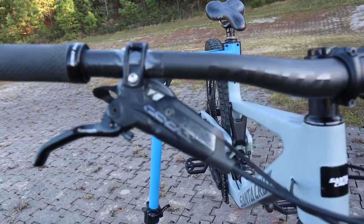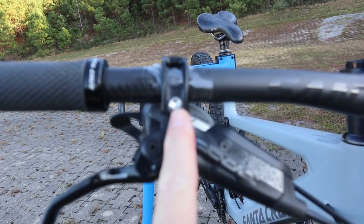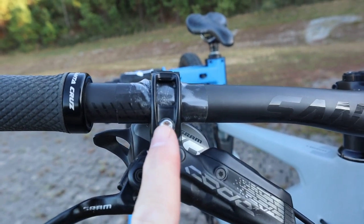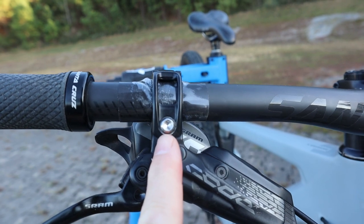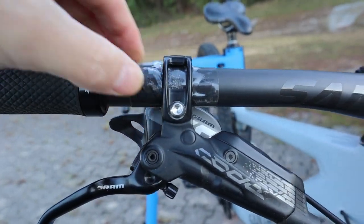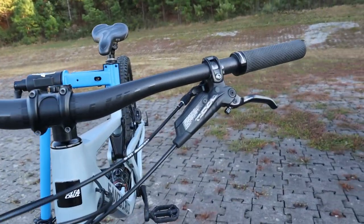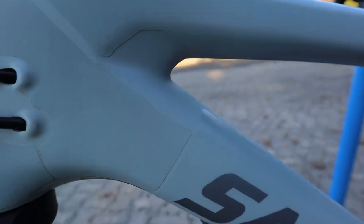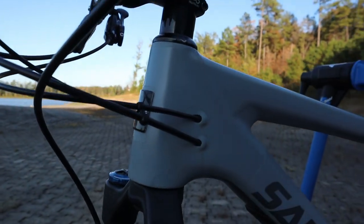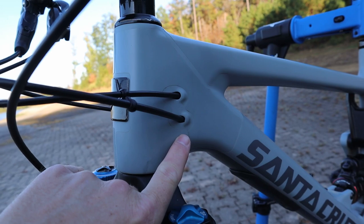Let's talk about vulnerable spots on this frame — some of this has come in from viewers who've messaged me about problems in certain areas. Starting with carbon handlebars: this is actually the second set of carbon bars I've had on this bike, and on both sets the clamps from the SRAM Code brakes have eaten into the outer finish of the handlebars to a degree where I thought it was not safe. I've ended up putting some helicopter tape under the clamps on both sides to mitigate that problem.